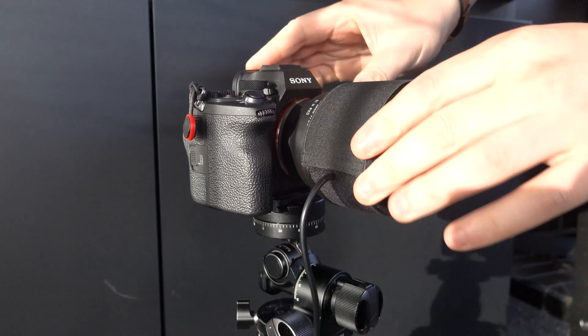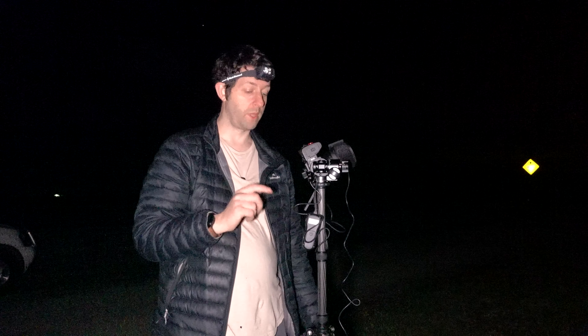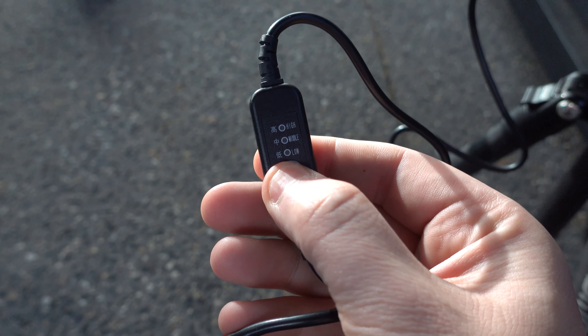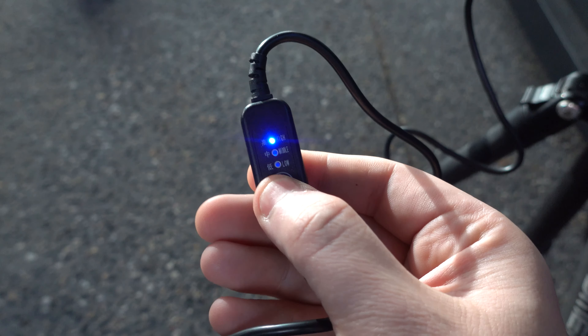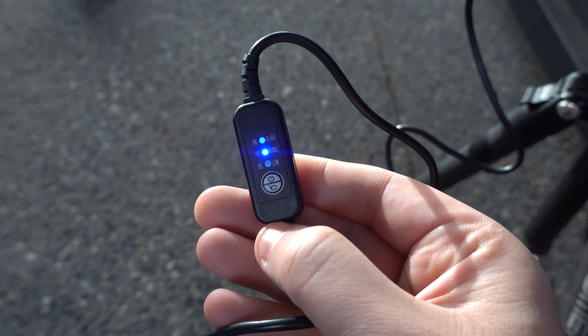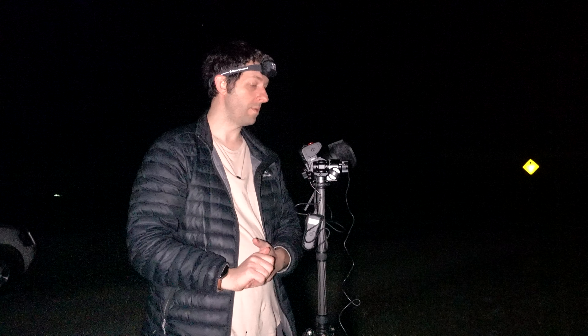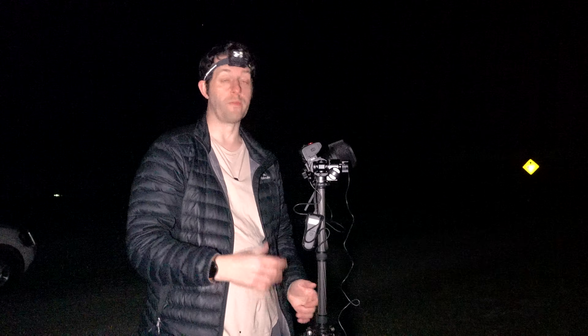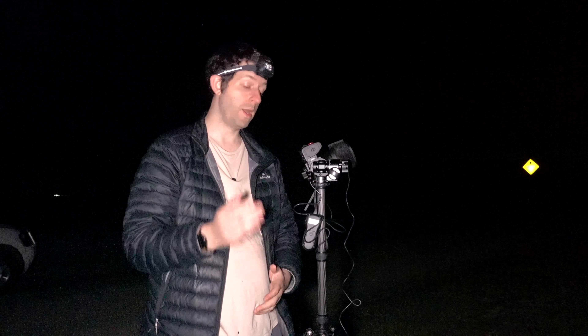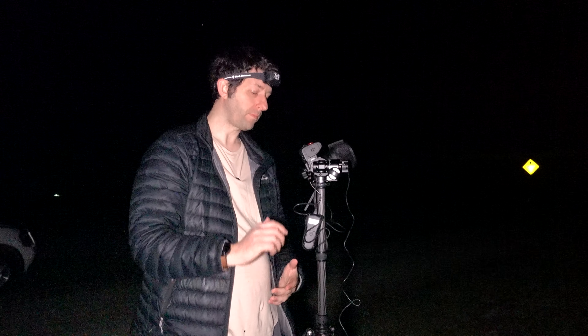They're really simple — you strap them around your lens, as far towards the front glass element as possible, and you just turn them on. Most of them, like this one here, have three heat settings: low, medium, and high. That's going to depend on the temperature of where you are. You wouldn't want to put it on high all the time, just to conserve battery life.